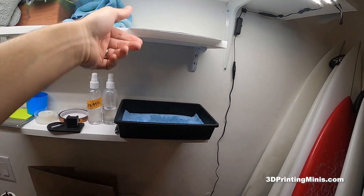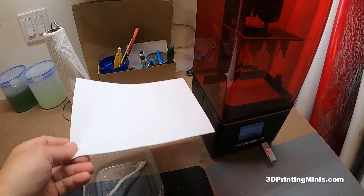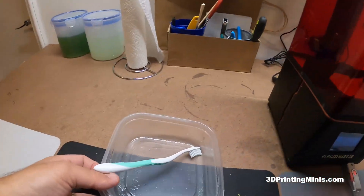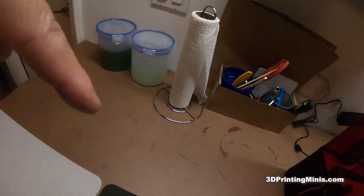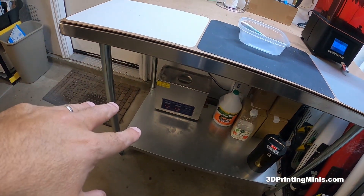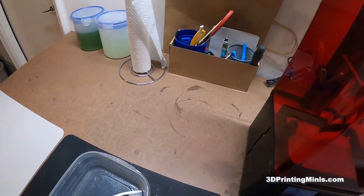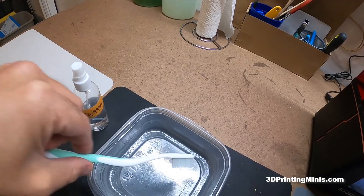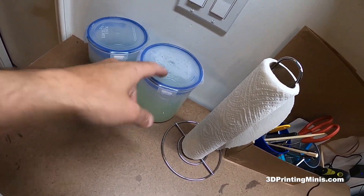This is my piece of paper that I use to level my bed when I have to. Once the minis come out, I clean them in the ultrasonic cleaner. Then I bring them here, take the IPA 99, spray them and scrub, and then put them in water and they're done.